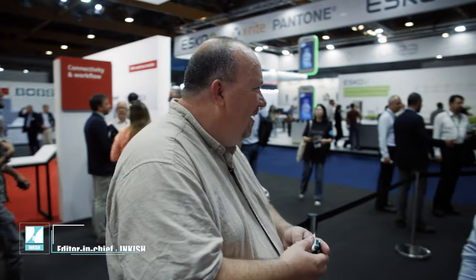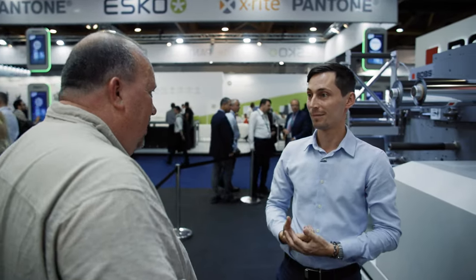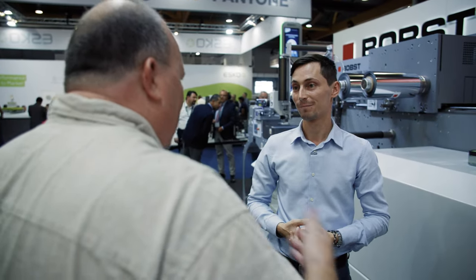Here at Bob's booth, I was just about to say that we have two friends, because we have the DM340, but also Patrick, who works for Bob's. It must be nice for you to be back at Label Expo. You're in a new position, amazing technology, and a lot of anticipation from the market. What's not to like?